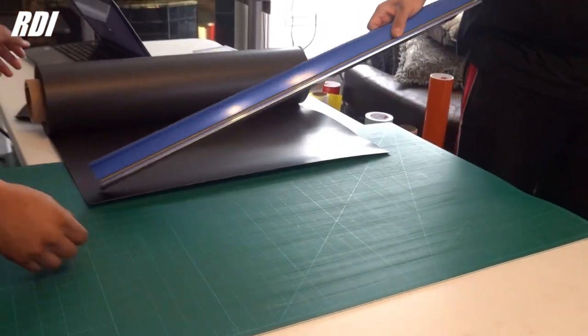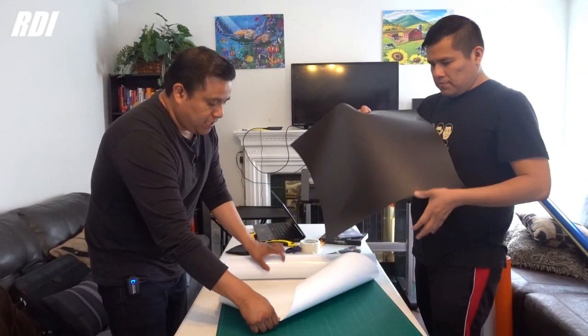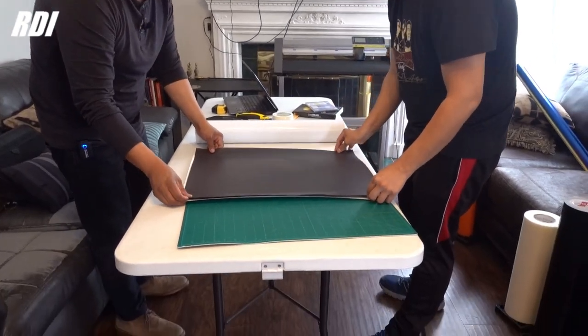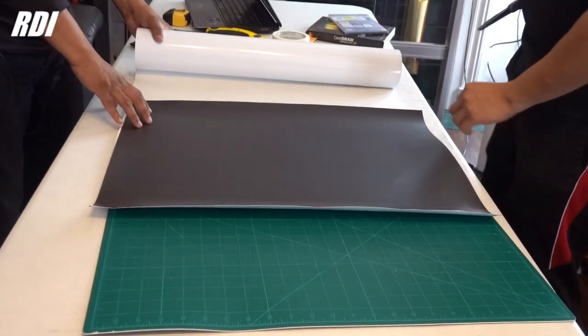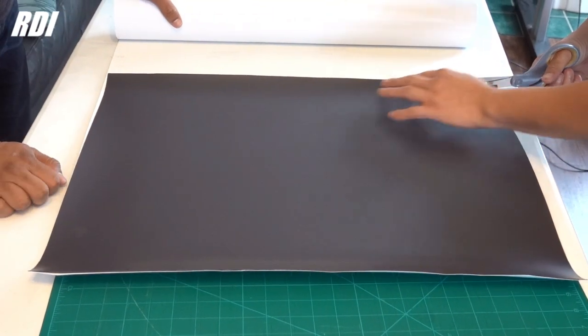Just like that, and we're going to do another one. This is going to be the background. We're going to make sure that the vinyl is a little bit bigger than the magnet itself — just want to have enough room to cut it, to trim it.